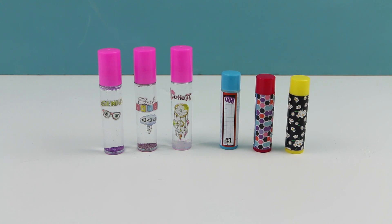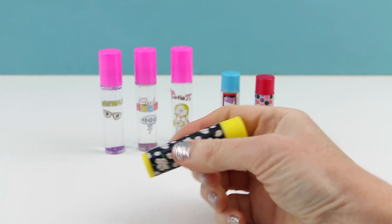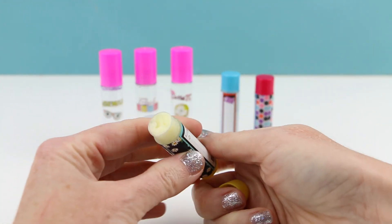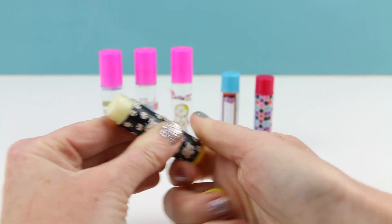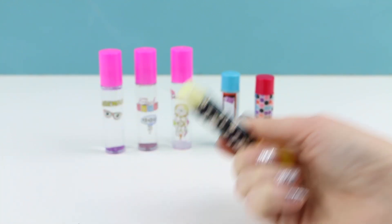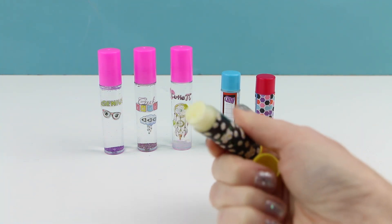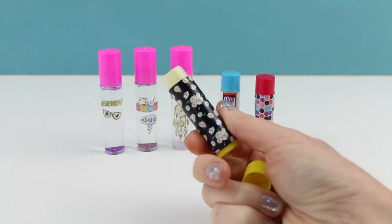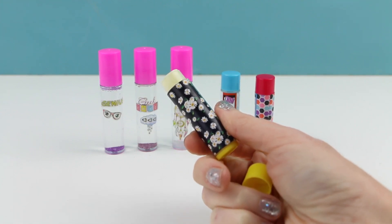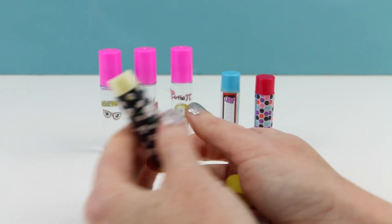I have all three different lip balm flavors made. Let's try them out — this one is the vanilla flavoring. I'm putting it on my lips and it feels really nice, but when I lick my lips I really don't taste anything. I can slightly smell the vanilla in the lip balm but not much flavoring on my lips.